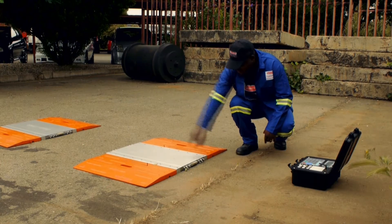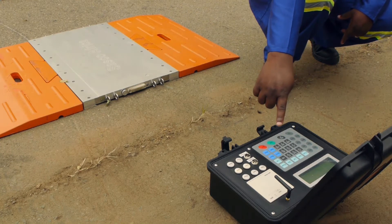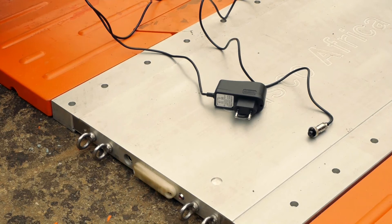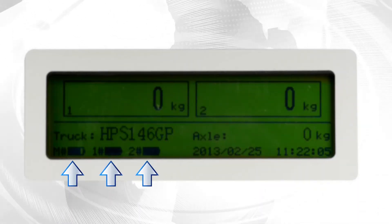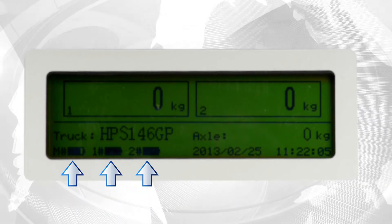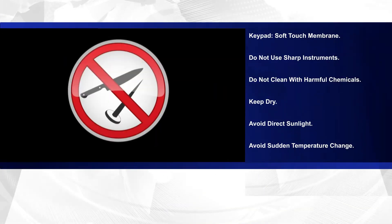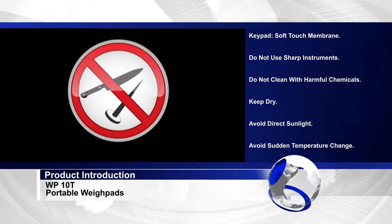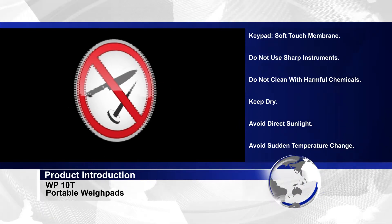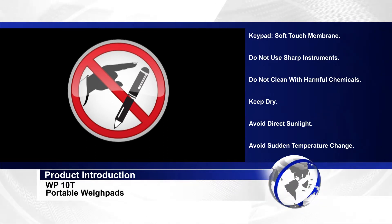Precautions: A wireless interface connects the sensor of each weighing pad to the mass indicator within the instrument box. Power to the indicator is provided by internal rechargeable batteries. In operation mode, the indicator display shows the condition of each battery via three icons on the lower portion of the display. The keypad is a soft touch membrane type. Do not use sharp instruments or press the keys hard, as it will puncture the membrane and render the keypad unusable.